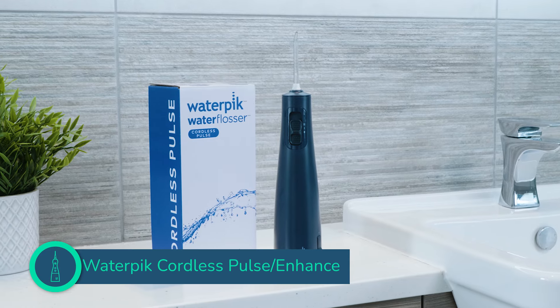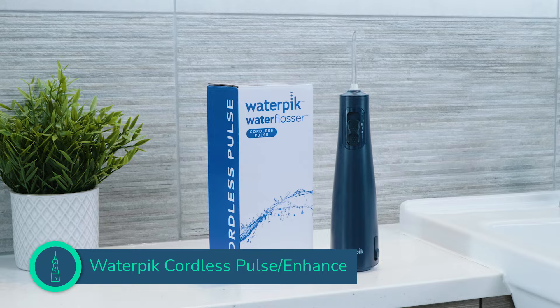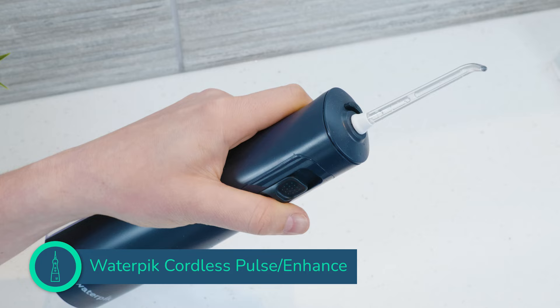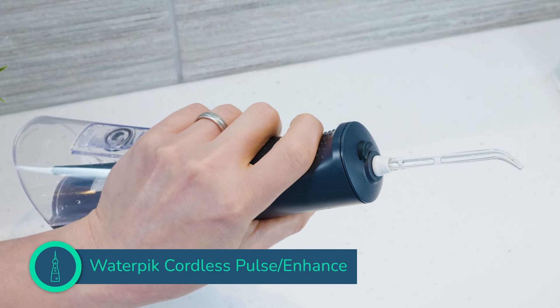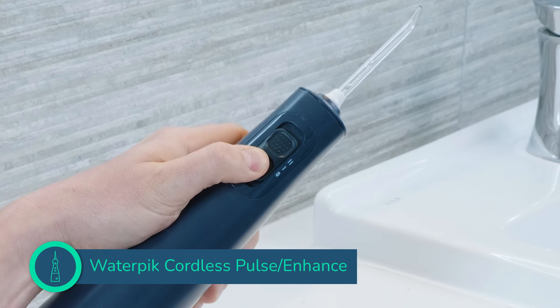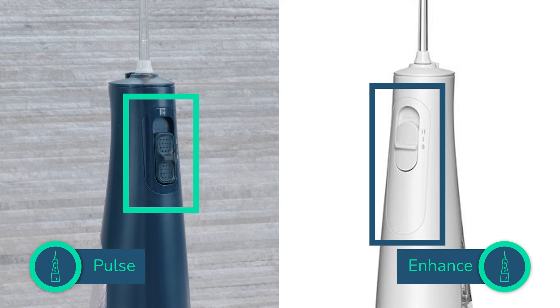If you want a good value cordless water flosser from an industry leading brand, I don't think you can do much better than the Cordless Pulse. What gripes I have with this flosser are small and certainly not reasons enough to avoid it. Just to clarify, I am combining the review of two flossers into one here, because they are basically the same. The main difference is the power slider switch — they look marginally different, with the Pulse's slider being slightly more textured. So when I say Pulse, I am also referring to the Enhance.